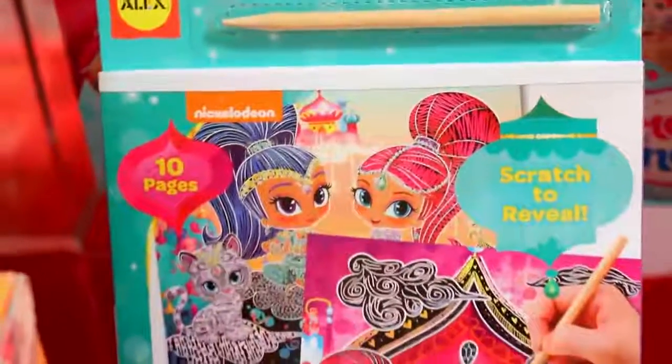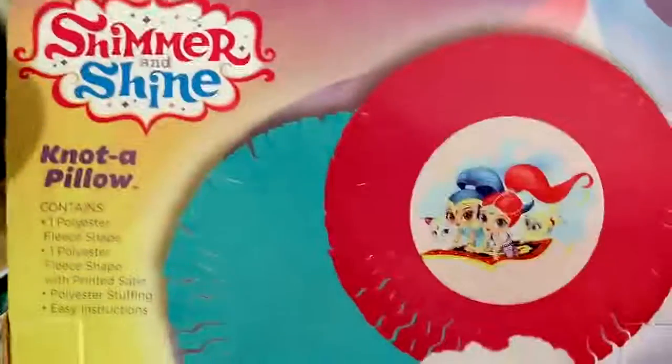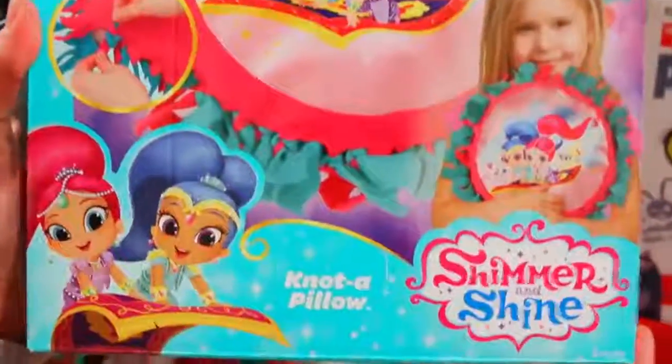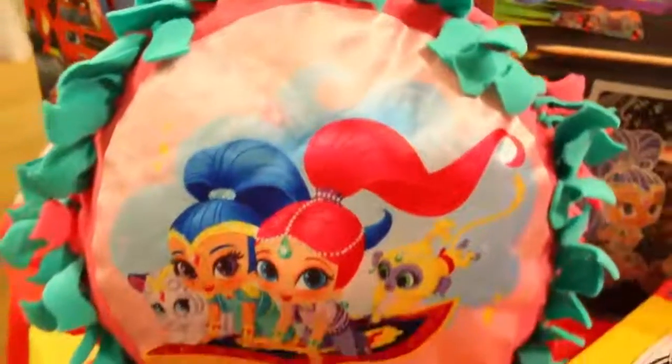What I want to show off first is at Alex Brands — some really awesome brand new Shimmer and Shine toys. The first playset I want to show you is this Knot-a-Pillow playset. This is a really cool craft for kids. It comes with everything you need to make a pillow — the stuffing, two pieces of fabric — and it's a knotting pillow. Each one of these ends connects together when you knot it. I just tie it like this, and I'm going to do a double knot. And ta-da!